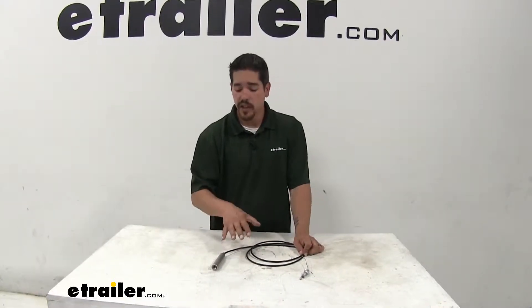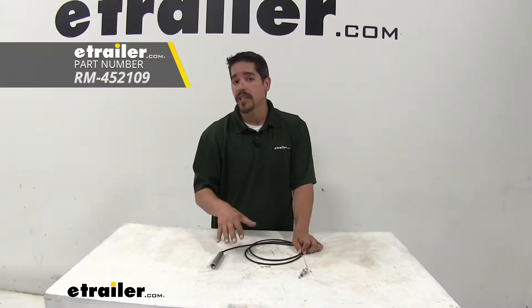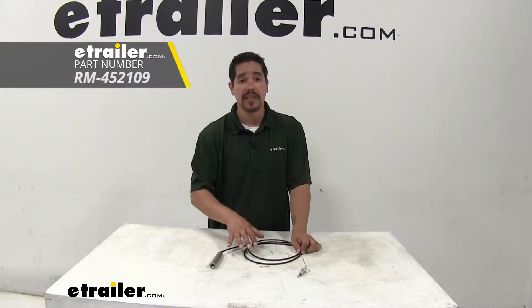Rob here at eTrailer.com, and today you're going to be taking a look at the Roadmaster replacement cable for the Invisibrake braking system.